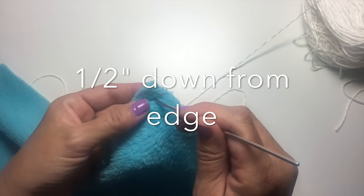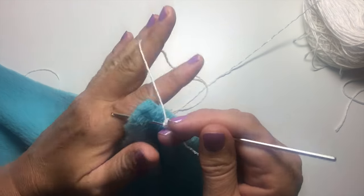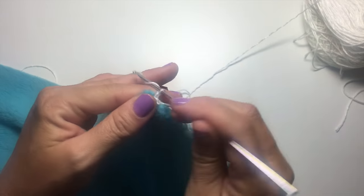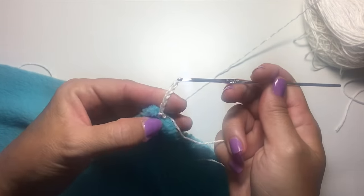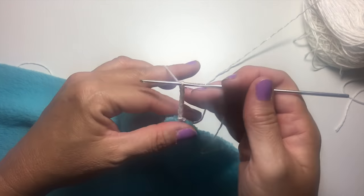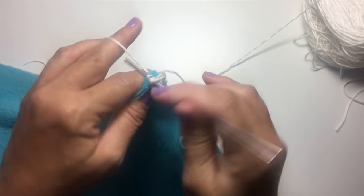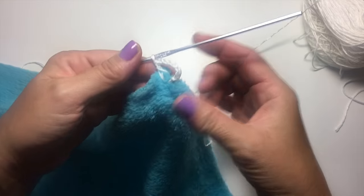We're going to start in the corner, and you want to be crocheting into the fabric about halfway down from the edge. So we're going to start by sticking our crochet hook in there, making a slip stitch, and we're going to chain six, which counts as a double crochet, chain three. And we're going to make our corner first, so we're going to double crochet in the same exact spot, and we've got our corner done.